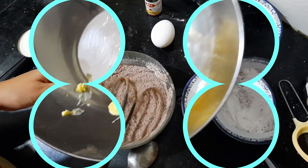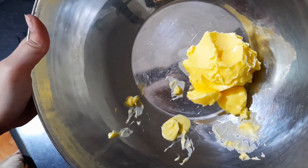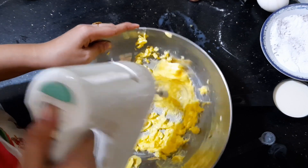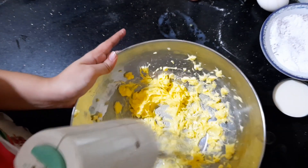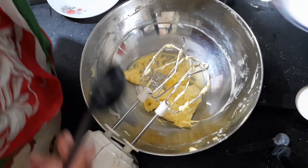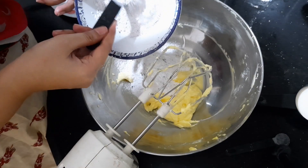I have half a cup of butter — you can also add oil instead. I will beat it well for 3 minutes, then add 12 tablespoons of sugar.